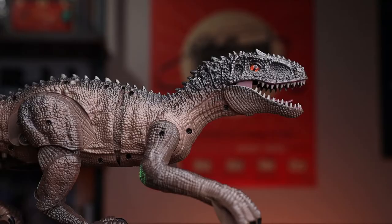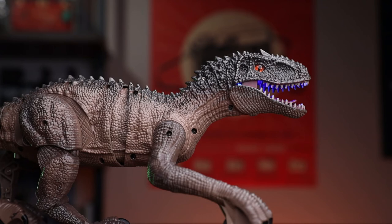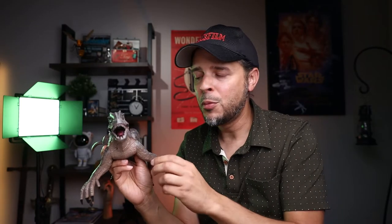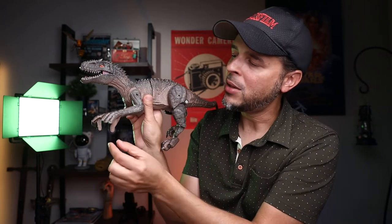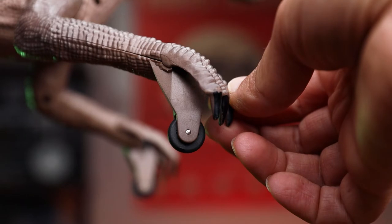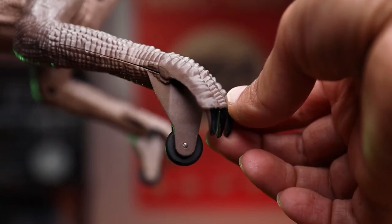The torso movement works whenever you press the left or right button to turn. The front arms don't have any movement at all, but as you'll notice they have these small little tiny wheels. It kind of works like a remote control car — it has two wheels there, and the legs on the back are what actually push it forward, which is really cool.